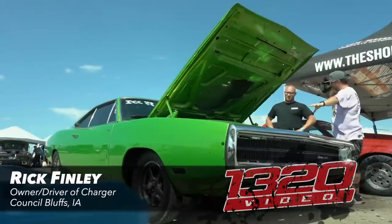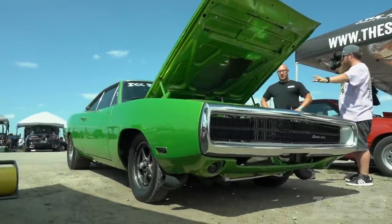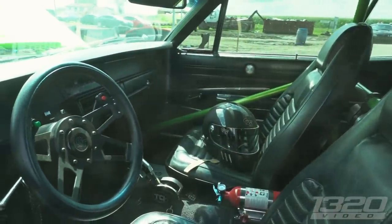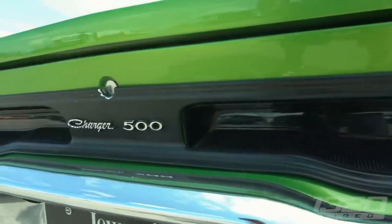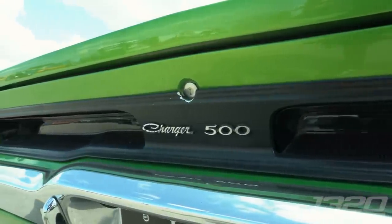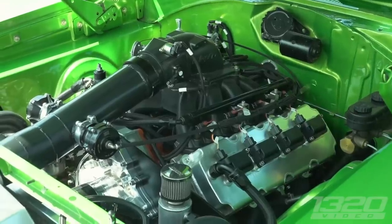I'm used to seeing this thing here, but I'm not used to seeing it do as well as it does considering how good it looks. Normally show cars don't perform like that, but this thing could literally go in a show somewhere. The owner says it's a new combo with only about 25 hits on it, and they're still trying to figure it out.